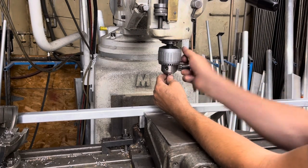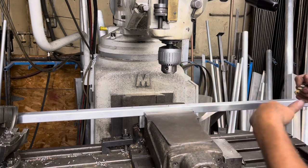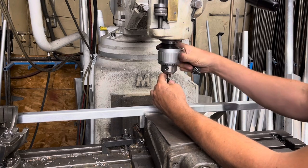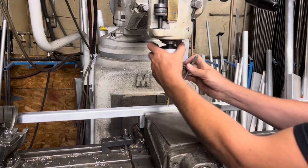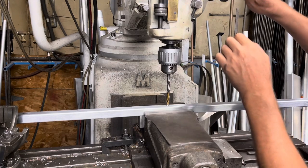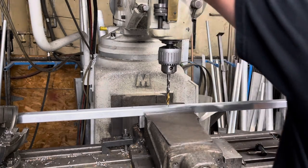The bolts I'm using are 3/8, so they have a .375 diameter — usually minus a couple of thou. For the through hole, instead of just drilling it with a 3/8 drill, I'm going to drill it with a V drill, which is .377 thou, just to give that little bit of extra clearance.